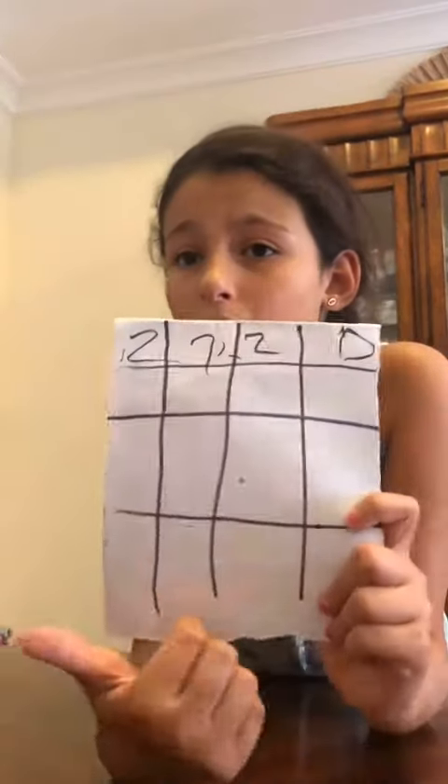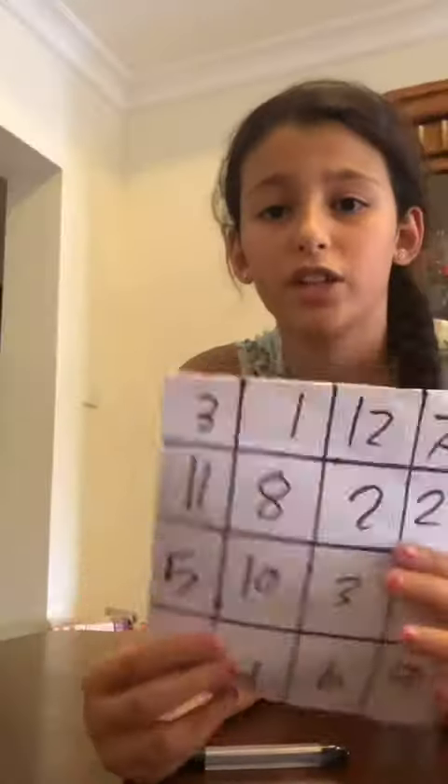Everybody, today we're gonna be doing math magic. For this math magic, we need to draw lines like this, and in these squares you need to write numbers from 1 to 12. If there are empty spaces, you can repeat any number you want. I finished writing all the numbers and fixed the lines a little bit.